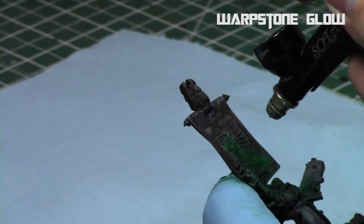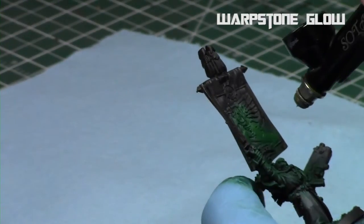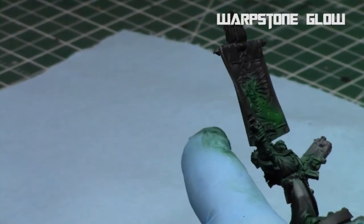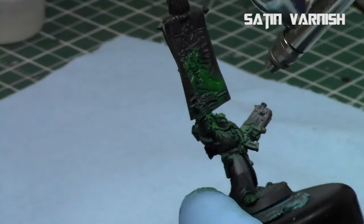Then I used straight Warp Stone Glow and once again highlighted up just the outer parts of the cloak figure on the banner. In this tutorial you're going to hear me say the word banner a lot. Then I switched airbrushes and applied a nice satin varnish all over the model.